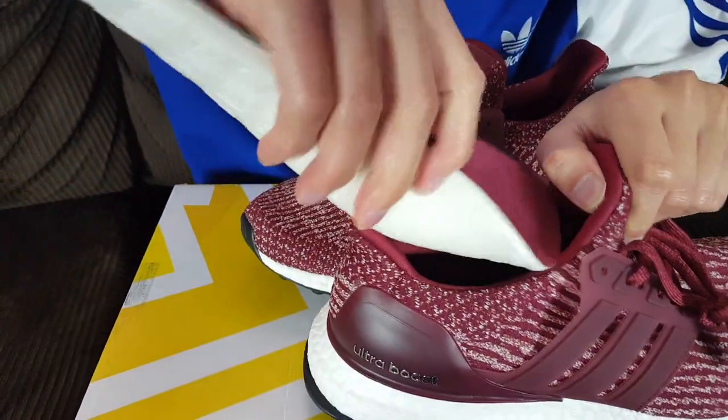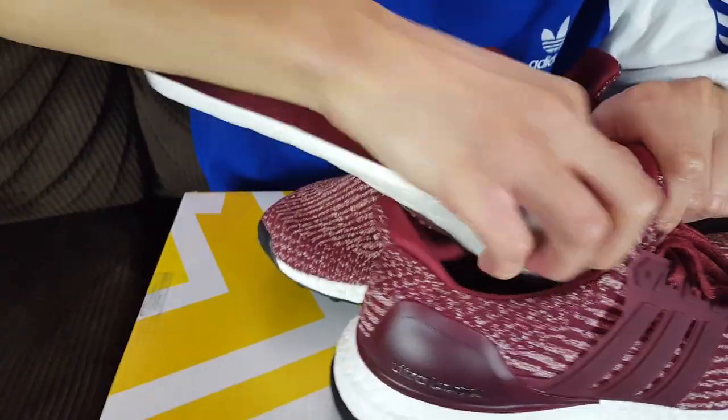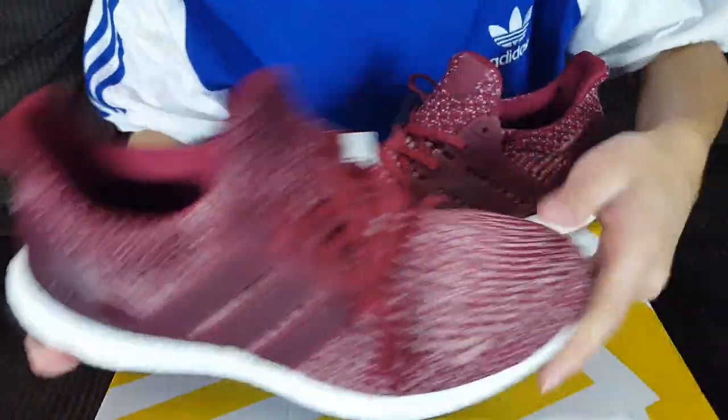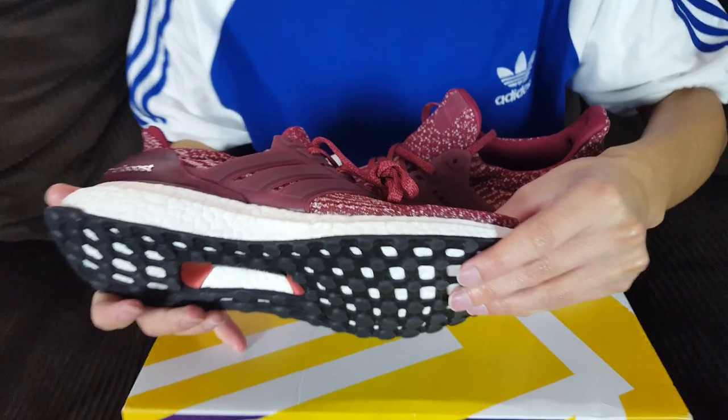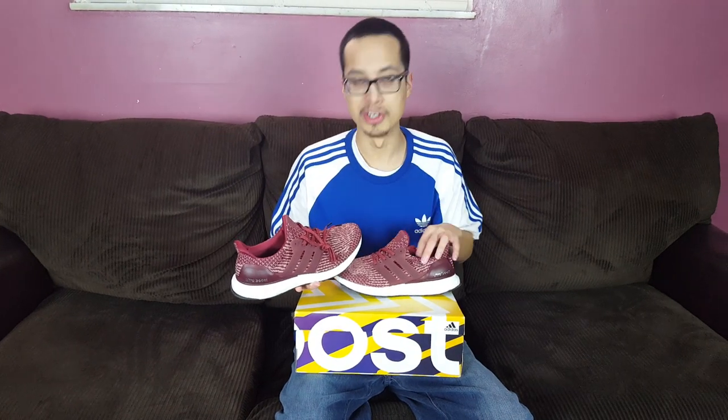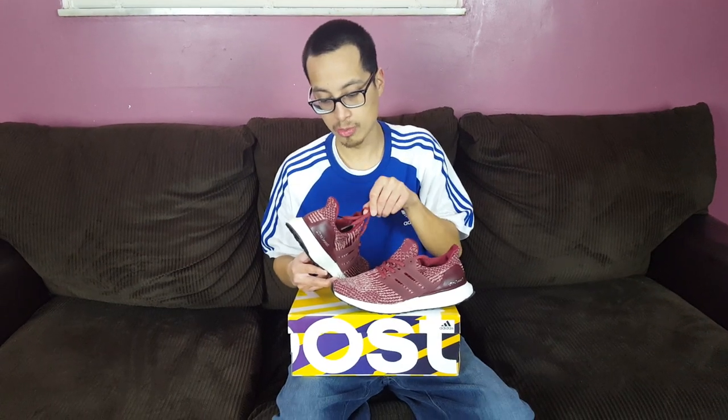In case you're wondering, these did fit me very very small — even smaller than a regular 3.0, which was disappointing. I tried removing the insoles but that didn't even give me much extra room. So I did end up selling them, even though these were actually my size — they still fit me pretty small.